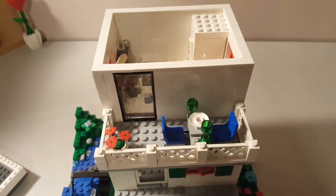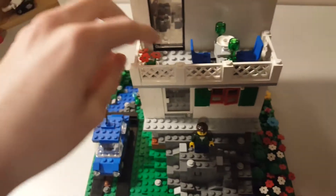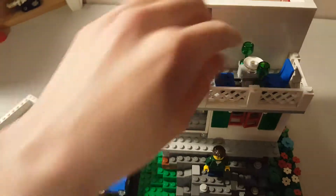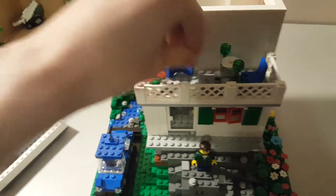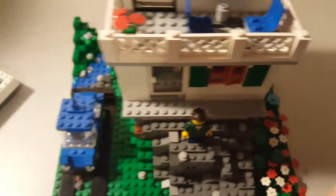Next floor is the kitchen slash eating area. But we're going to start on the outside first. The outside has a potted plant, some fencing, and then two seats with a plate and a couple of glasses. The plates can turn — they're on these jumpers here. And the table, if you'll notice, is offset by having a stud.